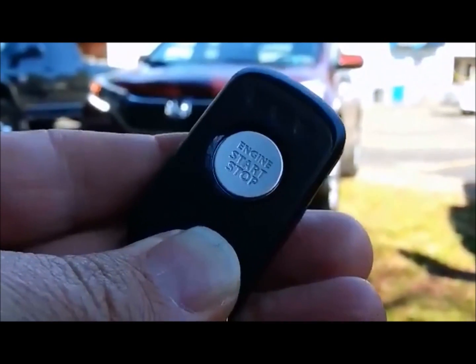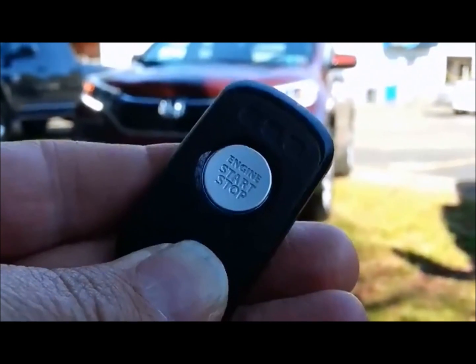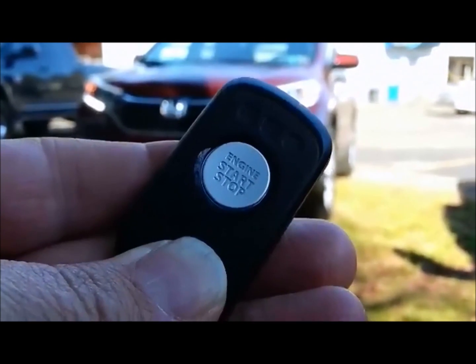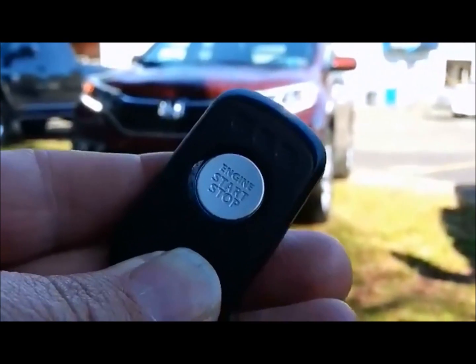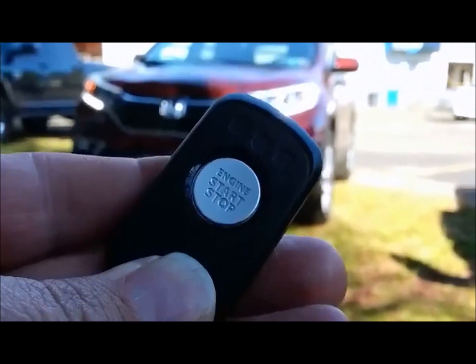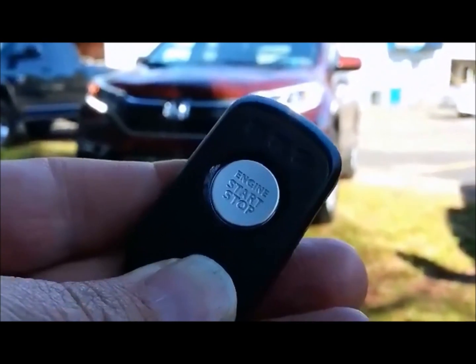Then it'll go to one LED, and that one LED will flash quickly. So it's a little bit of a timer on your remote control to let you know how much run time you have left on the vehicle. That is the two-way remote start with feedback on a Honda CR-V. This is Lou from Enormis — thanks for watching.